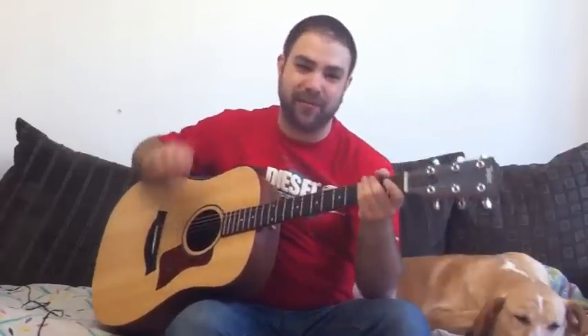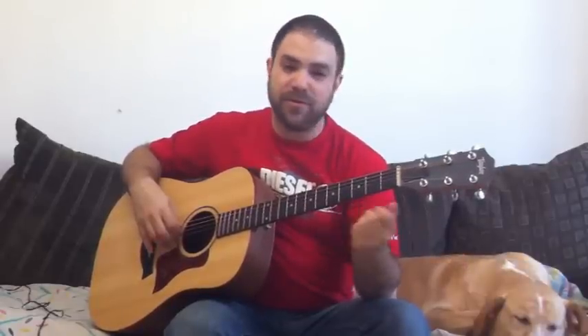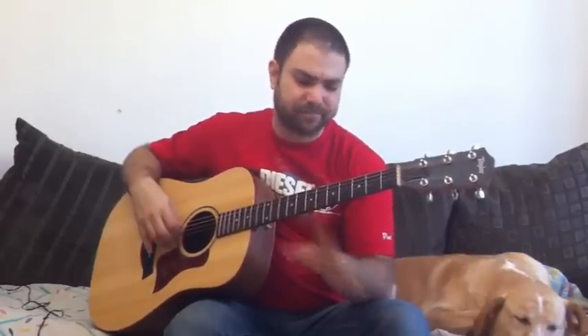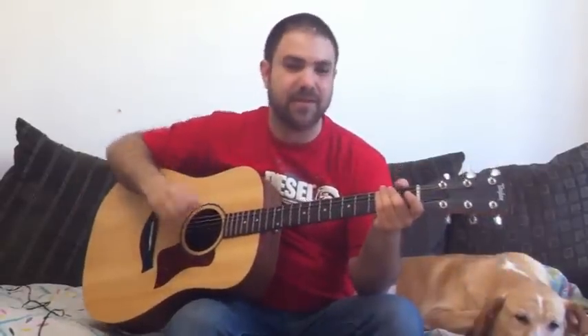I'm gonna show you exactly what to play, when to play it, how to play it, and I'm gonna show you different ways you can play each line, because this is kind of a blues solo so there are many ways you can interpret the lines themselves. So let me play it through first so you can hear how it goes and then we'll jump right into the lesson. So it goes like this.